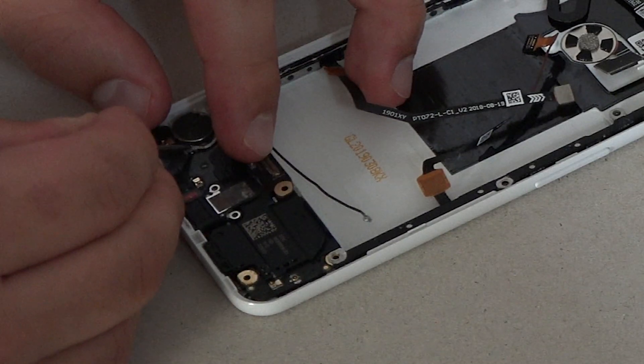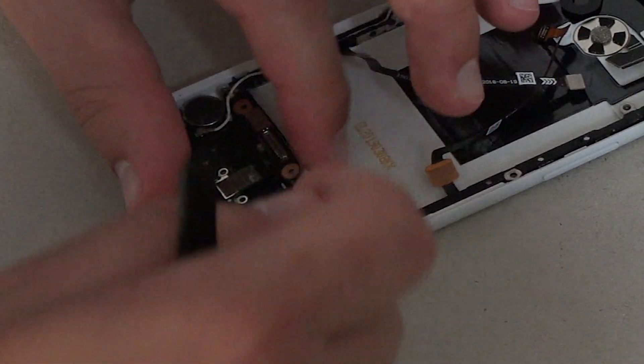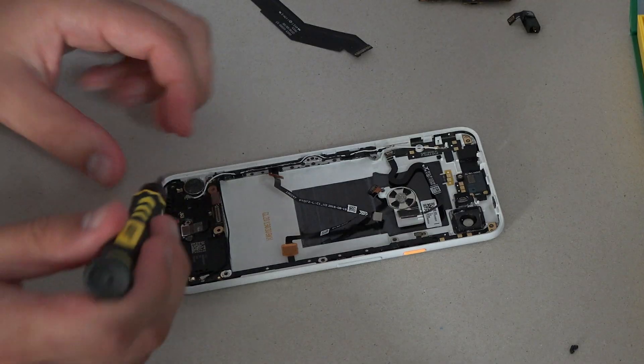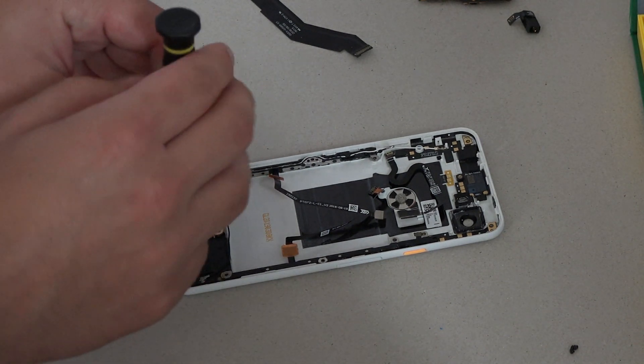I find the antenna connectors the worst to put back on. The screw can go back into the charging port to hold everything down — two at the base and one higher up.